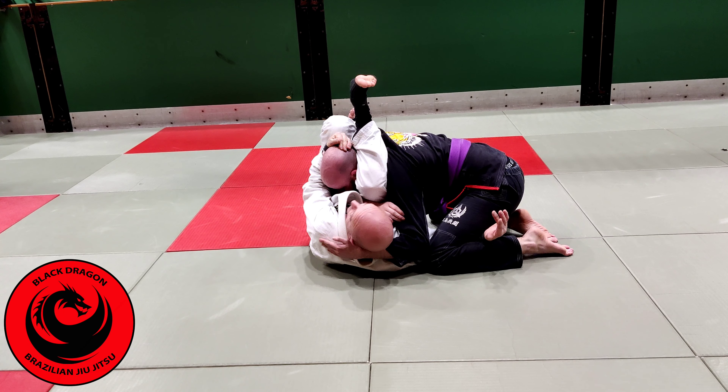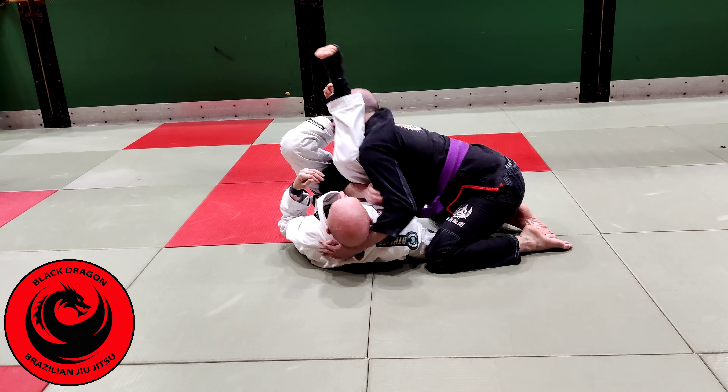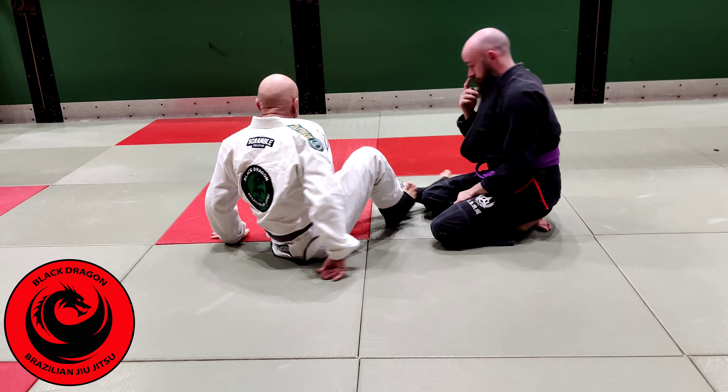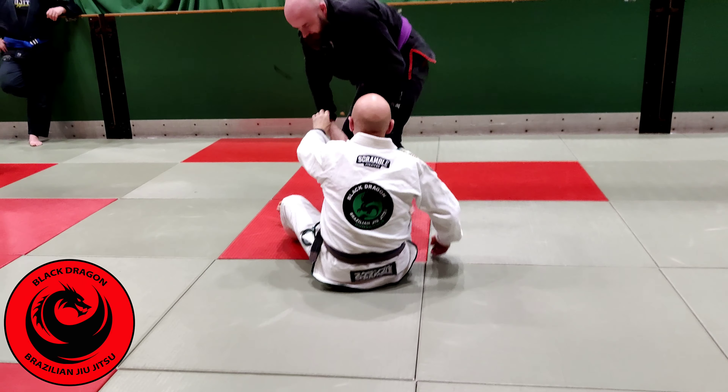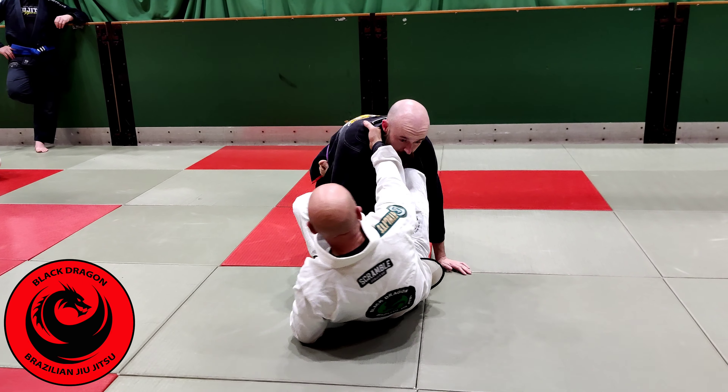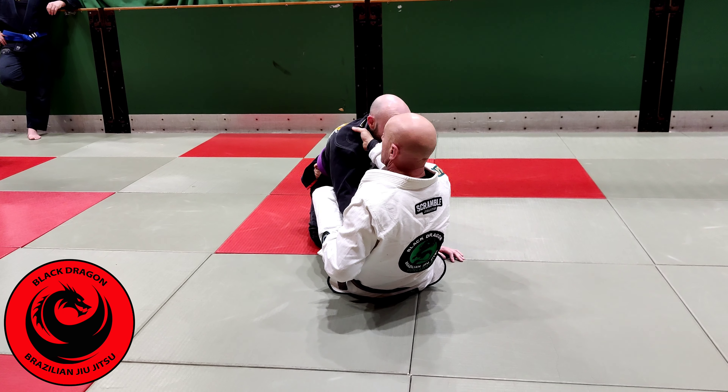From the collar and sleeve, it's all about getting the corner, getting that open area. The collar's pulling the sleeve tight through his body and pushing on the hip. But when I actually get my back off the mat, it's the elbow further than his body.